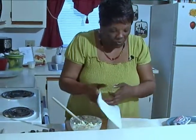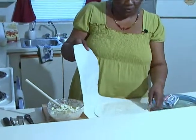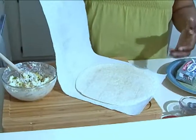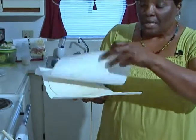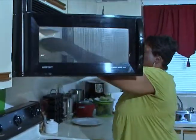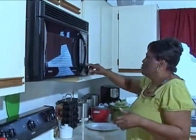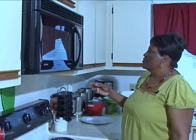I have a flour tortilla, and because I keep my tortillas in the refrigerator until I'm ready to use it, I want to make sure that it's going to be easy to roll. So I'm going to take this tortilla — I've got it between a paper towel because I don't want to dry it out — and I just want to warm it a little bit so I'll be able to roll the tortilla with the mixture. I'm going to put this on for about 10 seconds or so.